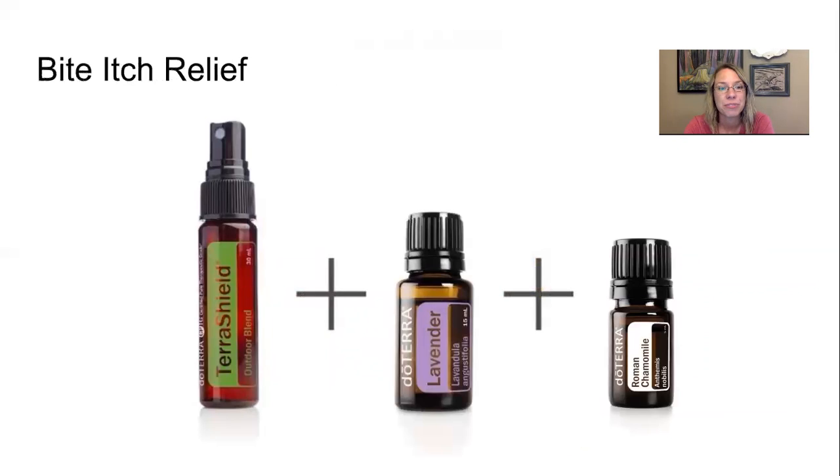Bite Itch Relief: This is a heavier hitter than just Terra Shield alone for soothing a bite, and is great for bee stings or sweat bee stings. Combine Terra Shield Spray applied to the skin with some lavender and Roman chamomile. Roman chamomile is really calming and supportive for skin that is very hot or experiencing a lot of discomfort from a bite.